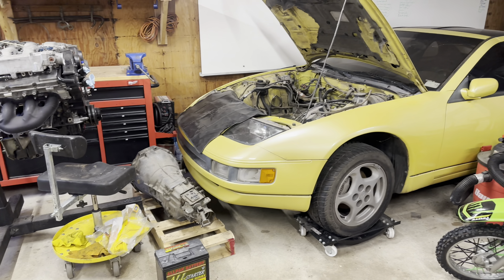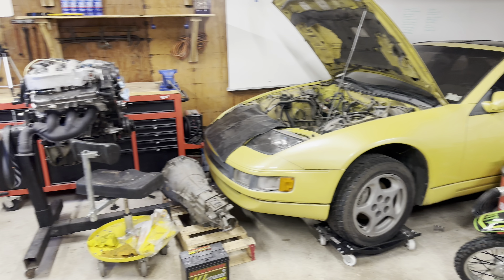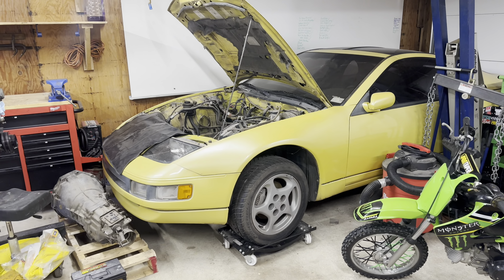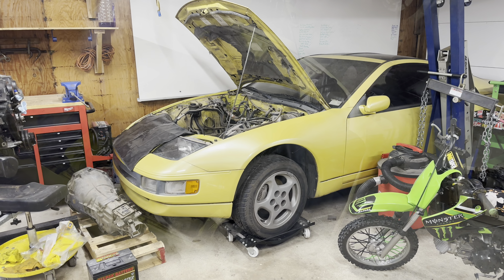I'm really not looking forward to this part, but I really want to get this car done. I'm going to go ahead and get at it. I'm going to try something new and use my GoPro over there to get some time lapses of what is going on. Hopefully give you guys a better idea of what exactly it took, because it is super hard to film all this stuff.